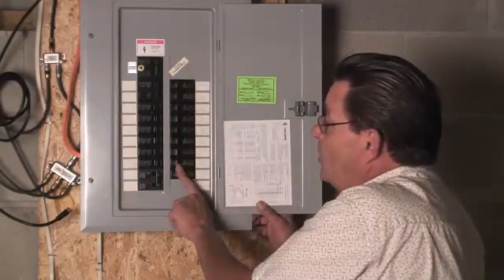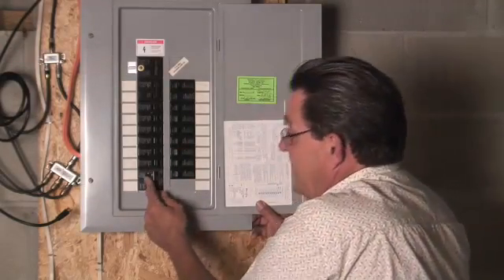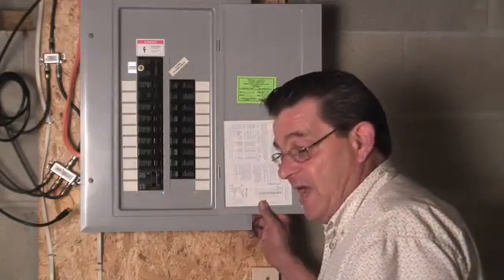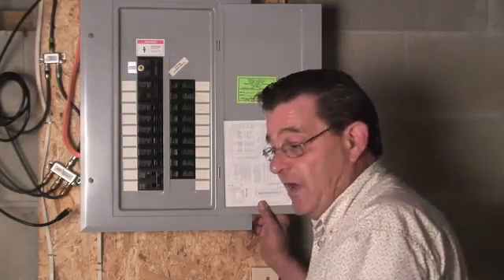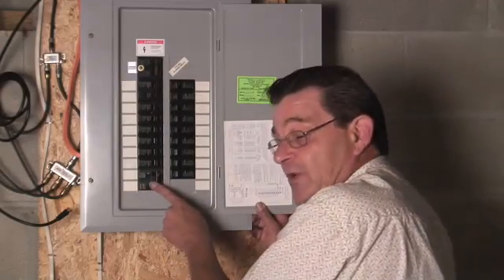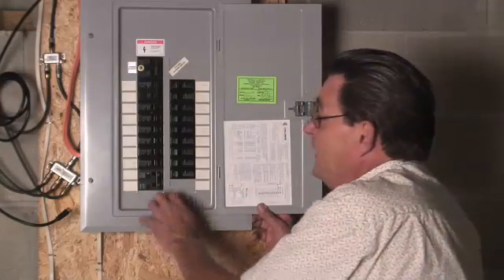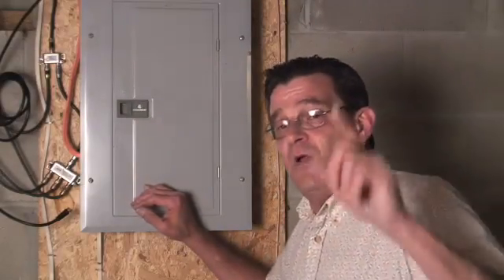So there it is. Single pole is just one little switch. Twin pole is when two are together, like that. Basically, the only twin poles in a house would be a well pump if you live in the country and have well water, central air, electric stove, electric hot water heater, electric dryer, and you run into a lot of twin pole breakers with houses that have electric heat. There's a little electric panel overview. This is Pat at EnergySaverGuide.com. Hopefully these little tips help you. Have a great day.